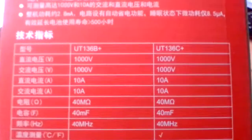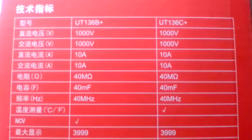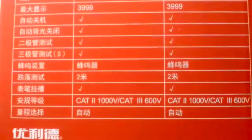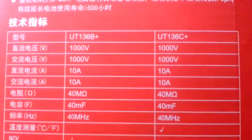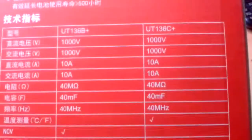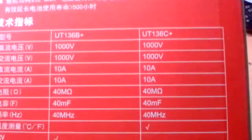This table represents the information related to the functionality of the device. The only difference between the B Plus and C Plus versions is that the C Plus has temperature functionality — think Celsius — while the B Plus does not, but to complement that it has the NCV function, which detects live mains wires somehow.